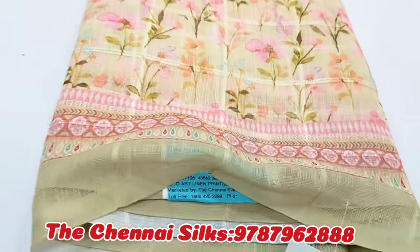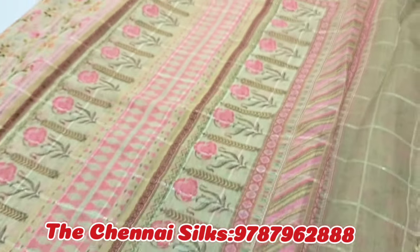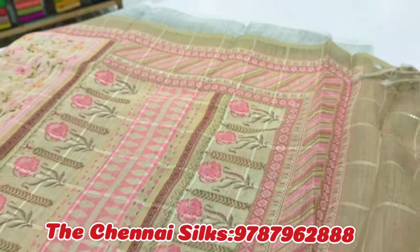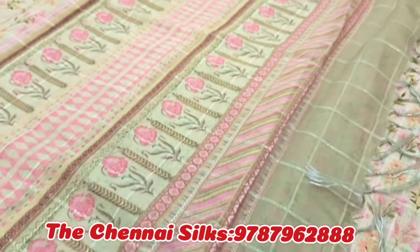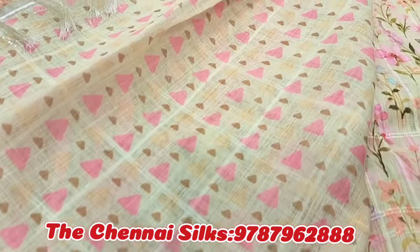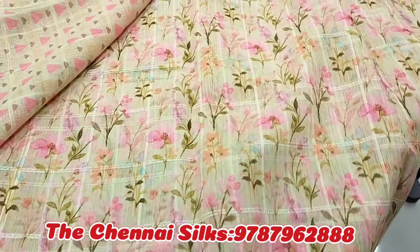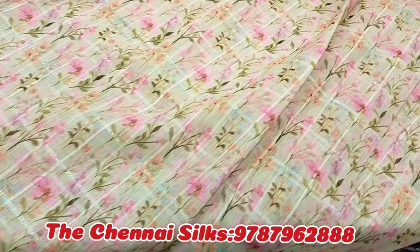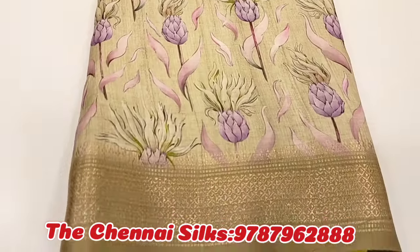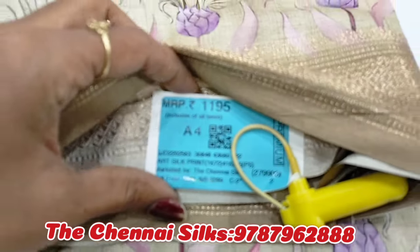If you look at this, you can see the color in the pattern. This is the blouse, and you can see the orange color in the pattern. This is the blouse side. Next, you can use this shirt for the Pathitrick. The price is $1,195.